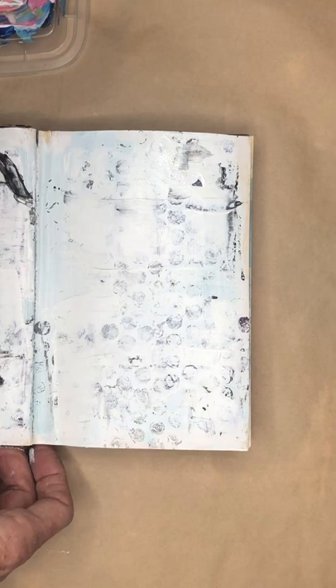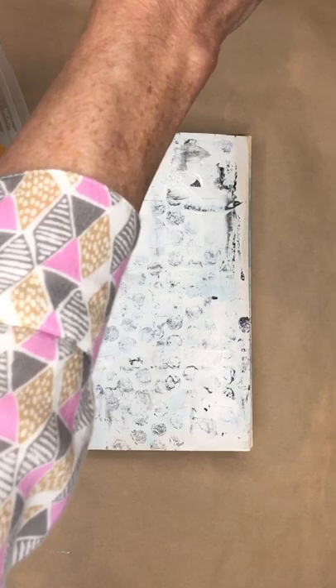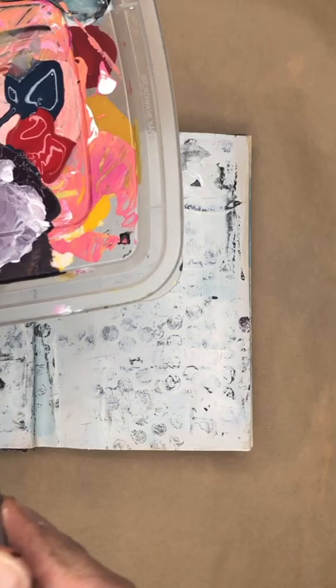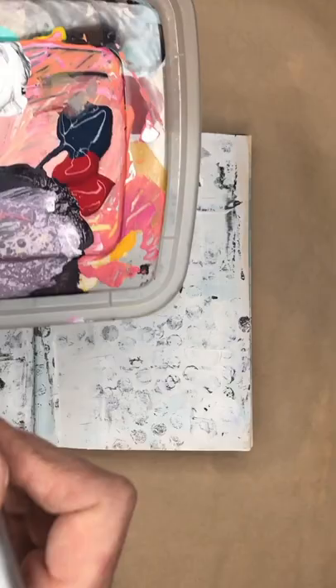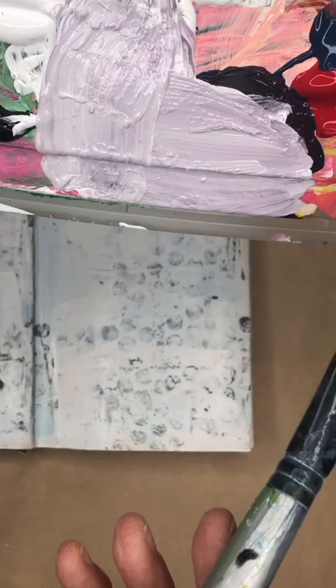One thing I really like to do is watch things drip. So I'm going to take a really wet brush, get some paint and make it really light. I'll use some red and blue and mix those together.